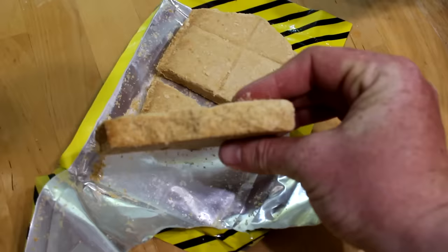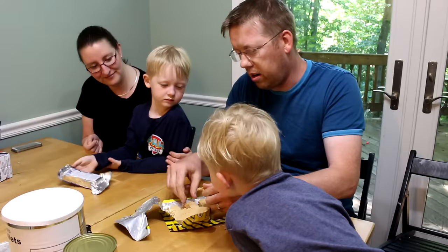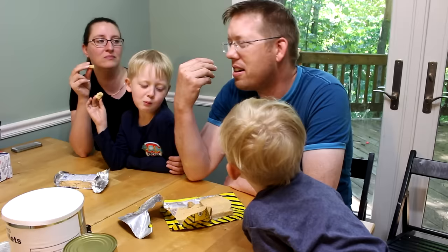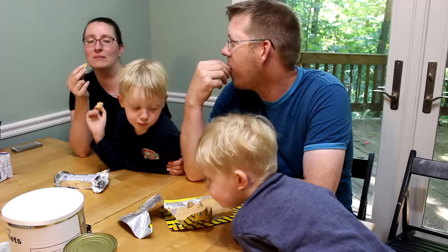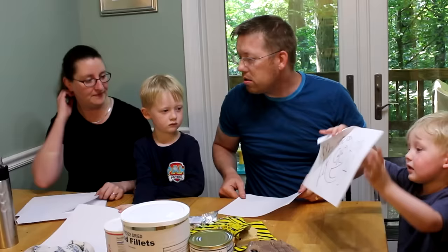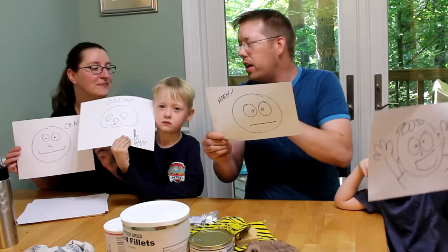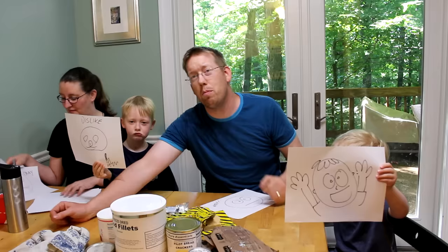We're trying the Mainstay emergency rations first. It's like a big cookie — kind of just a big brick. It's like sawdust where they've added a lot of flavors to it. I can definitely eat this for a meal. It's not disgusting, but it's not lovely either. It's like a really dry cookie. Nathan liked it and thought it was like a cookie. I thought it was meh — okay, I could eat it but didn't love it. Tommy disliked it, and Mom thought it was okay.